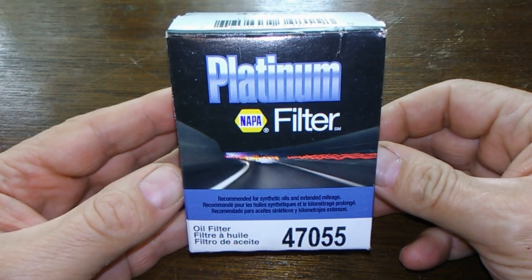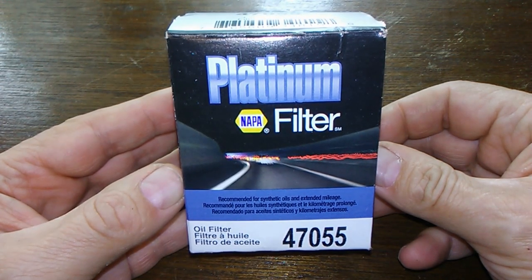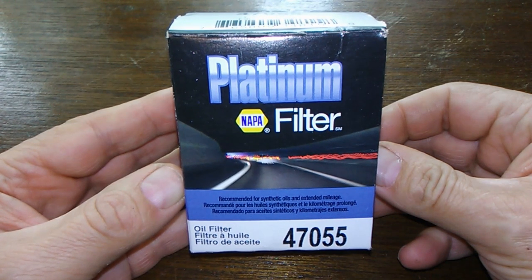Today we'll be looking at the Napa Platinum Oil Filter number 47055, and you can get this at Napa Auto Parts for $11.99. So let's get started.